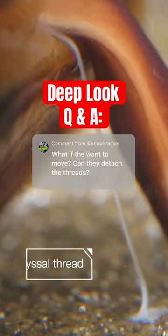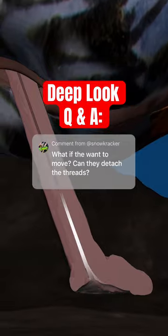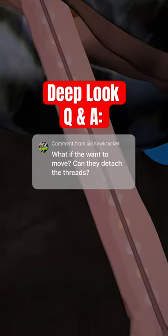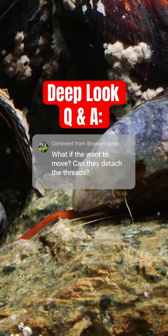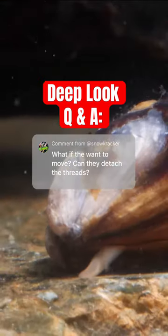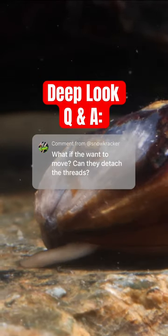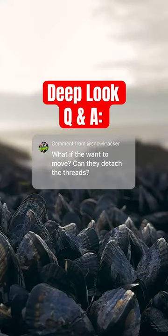What if they want to move? Can they detach the threads? Mussels regularly build new threads to replace old threads that get beat up in the surf or just age out. They use the new threads to make adjustments to their position and rotation. If a mussel really needs to bail, it can detach the entire byssus — all of the threads — where it connects inside the shell. But mussels really prefer to stay connected if they can.